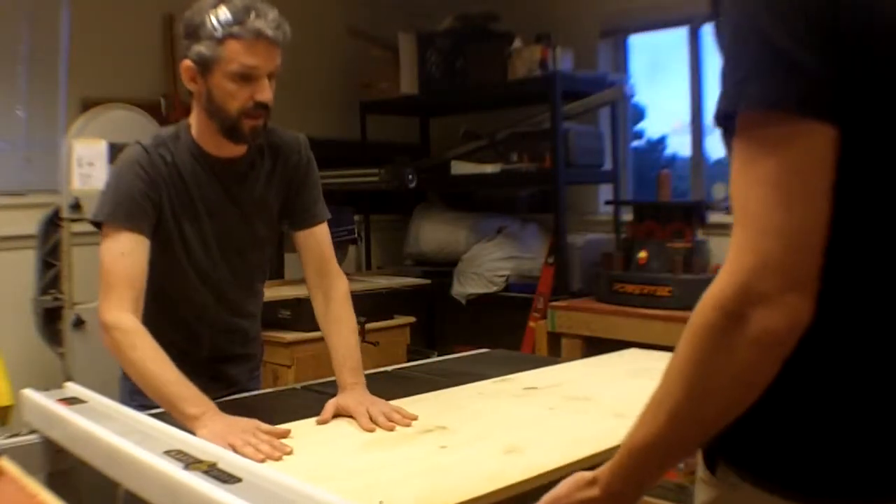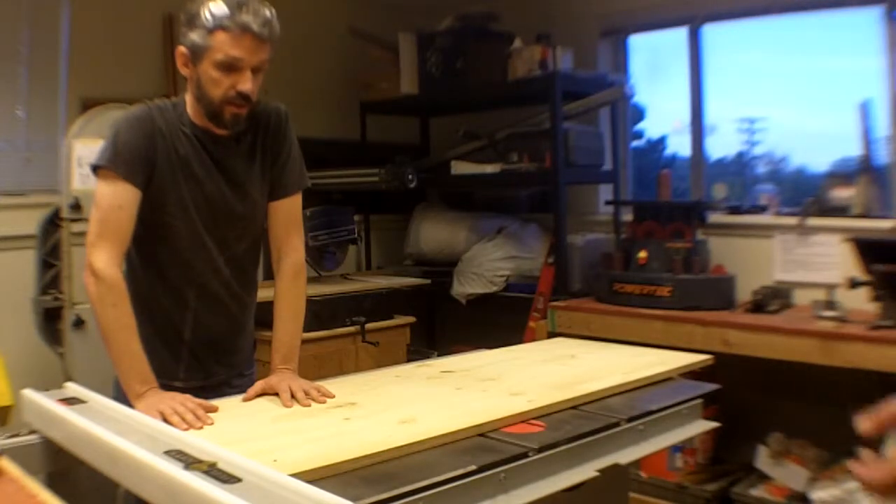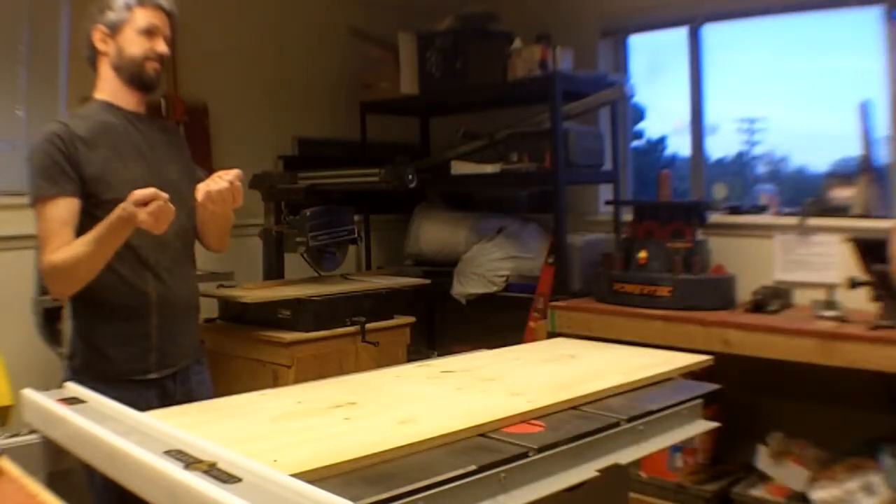And also when you're getting big things like this, it's nice to have either a feed table, or another human being standing here that can take the big piece of wood for you.